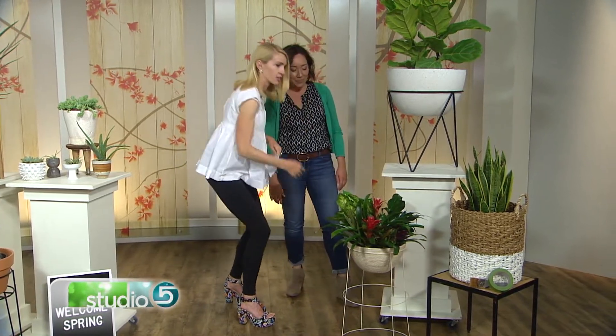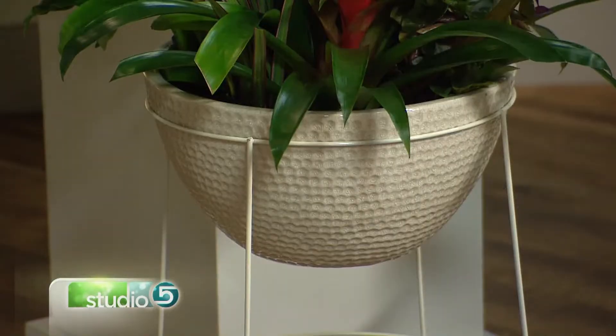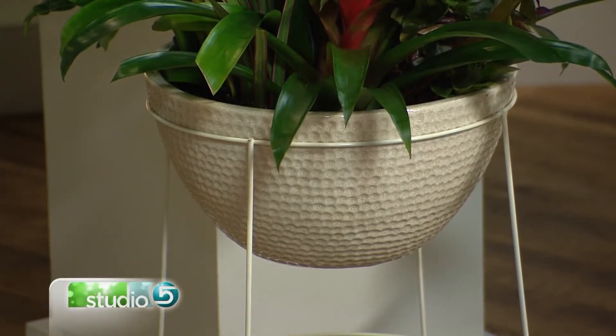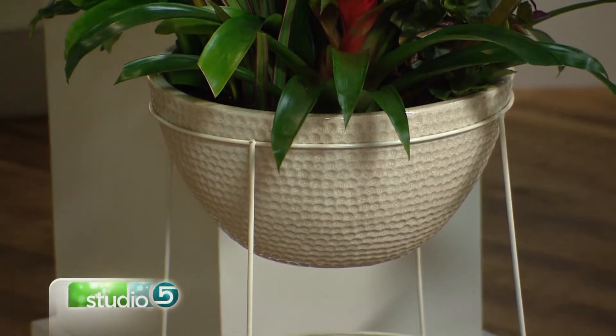What about the actual planter itself? This really is just a bowl — I got this from a planter center. And once you're done with it, you could use it as a salad bowl or a fruit bowl or whatever. So it does double duty.